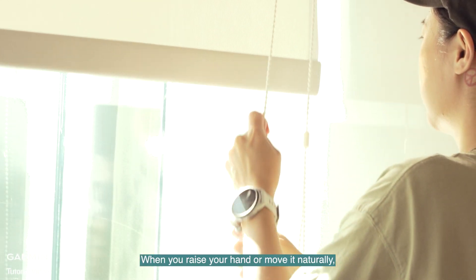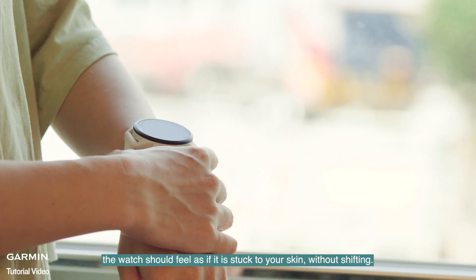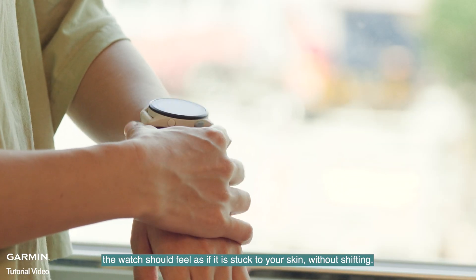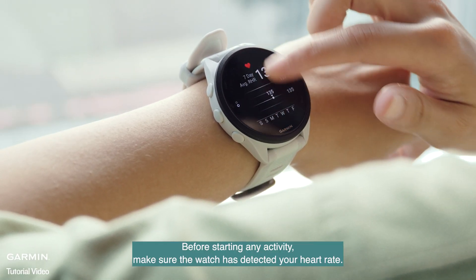When you raise your hand or move it naturally, the watch should feel as if it is stuck to your skin, without shifting. Before starting any activity, make sure the watch has detected your heart rate.